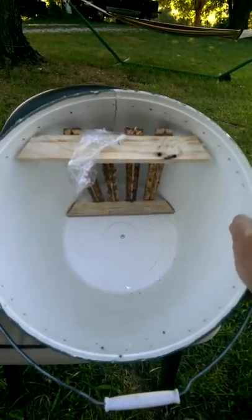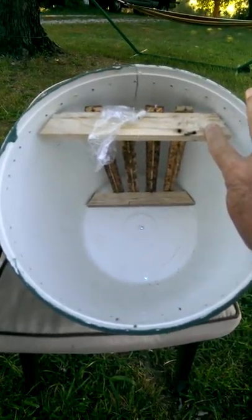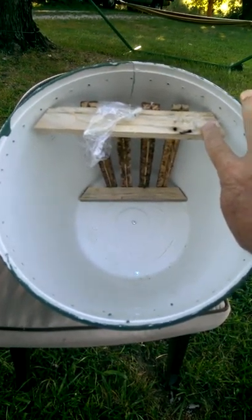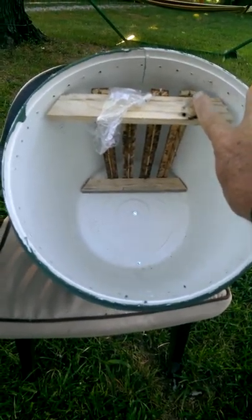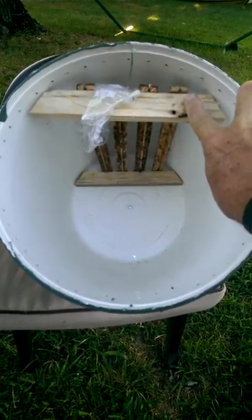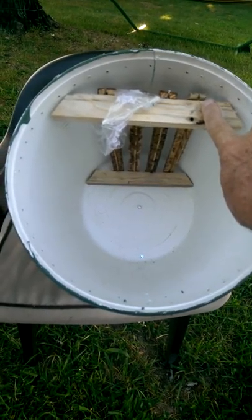All the wood you see in this hive is no cost. This is pallet wood — you want to get pallet wood that's heat treated so it doesn't have chemicals in it. That's what these are cut out of. The top bars are also cut out of the same pallet wood. Bees have lived on these top bars, and the pallet wood, as long as it's heat treated, has had no detrimental effects.